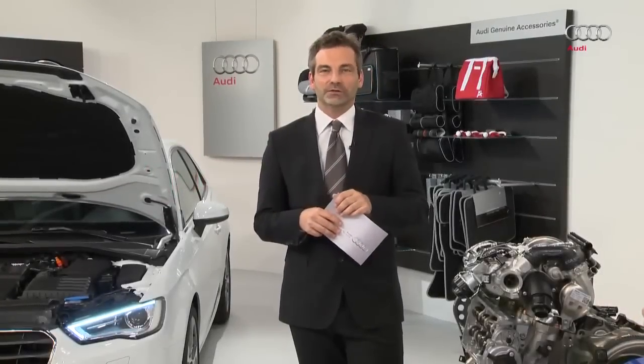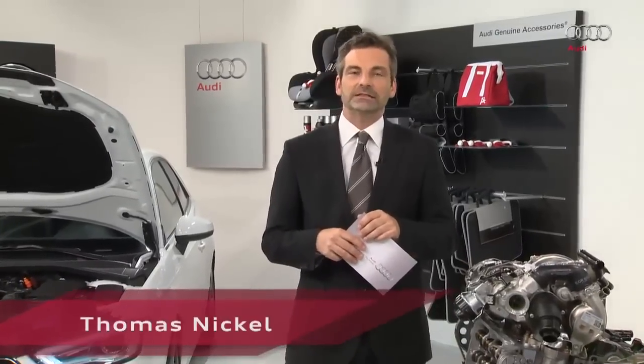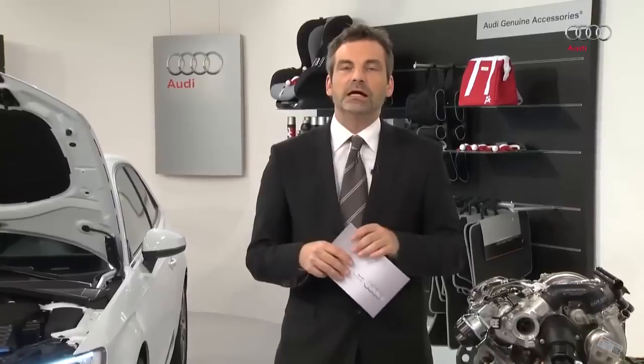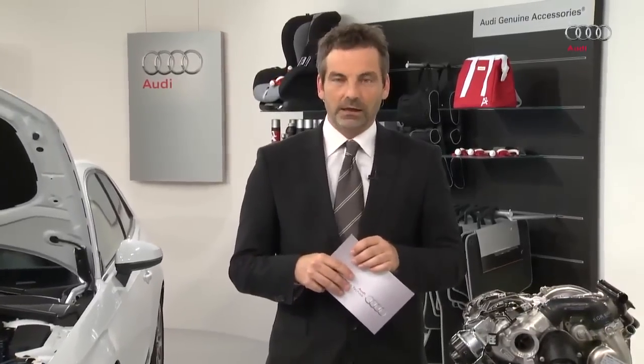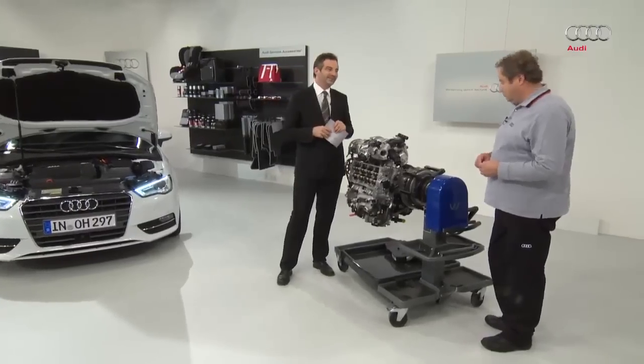Hello and welcome to Audi Service Training. Today we will be looking at the 1.6 and 2.0-litre four-cylinder TDI engines as a modular diesel matrix, MDB. In the last programme on this topic we looked at compliance with the EU5 standard. Today we will be looking at compliance with the EU6 standard. From 2014 all newly registered vehicles must comply with this standard. Let's welcome our expert Wolfgang Mattes from Audi Service Training.